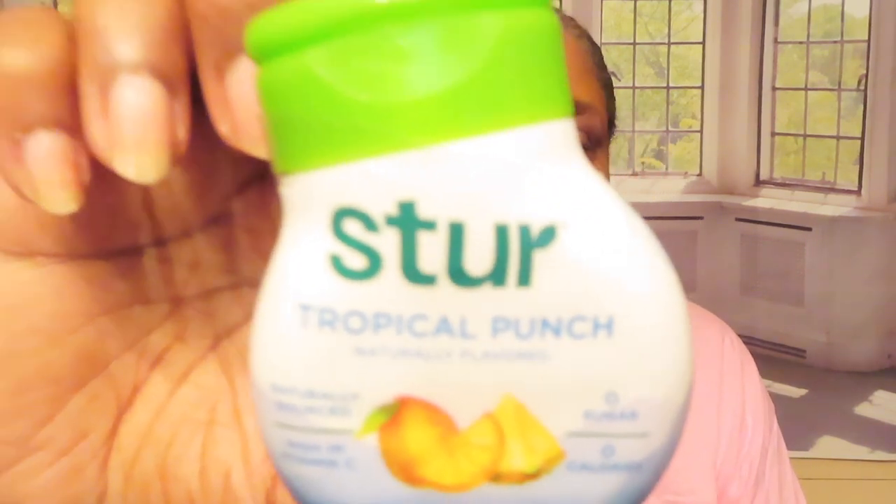Yesterday I had ordered another flavor enhancer. I got the STUR — S-T-U-R. Five came in a pack. I got the strawberry watermelon. I've tried the tropical punch — that's this one. It came with blue and blackberry, fruit punch, and a pomegranate cranberry. This has stevia sweetener in it — it's a natural sweetener. It doesn't have that artificial stuff. I can't have it anyway, like the aspartame and sucralose, none of that. So you have to read the ingredient list to see if it has any of that stuff in it.